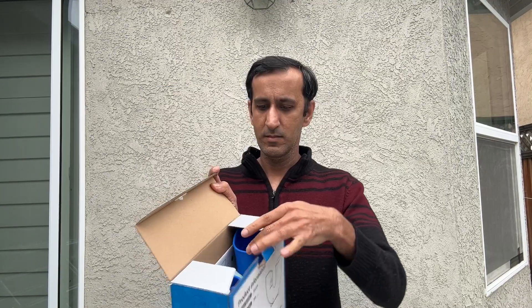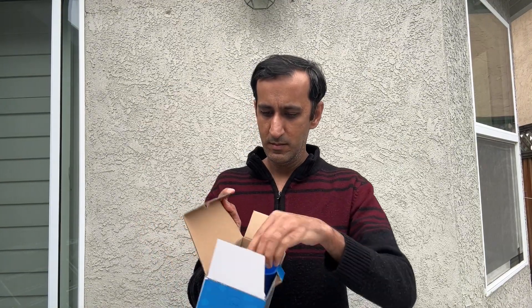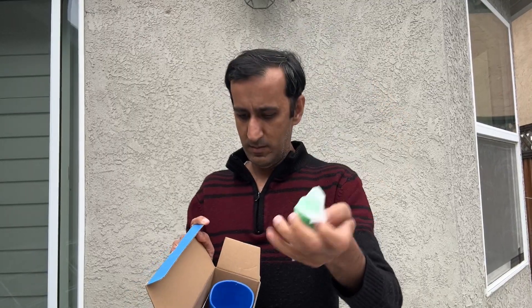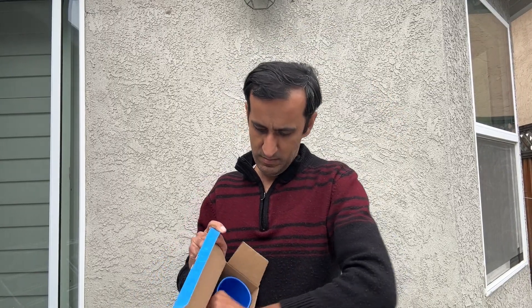Hi everyone, I bought this ball juggling toy from Amazon. This has been a really fun game. You will see it comes with three different balls — a pair of blue balls and a green ball, and there's also a red ball in the set as well.